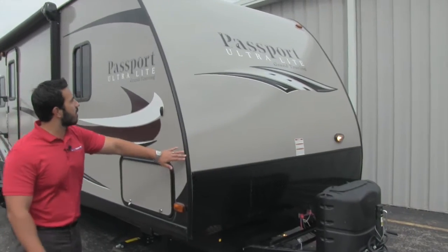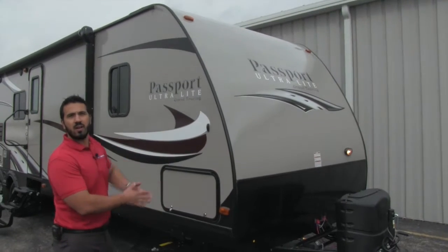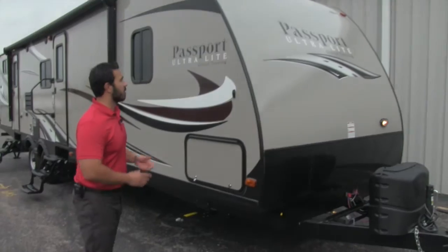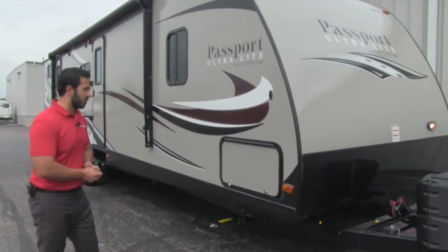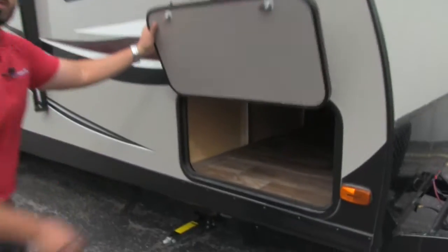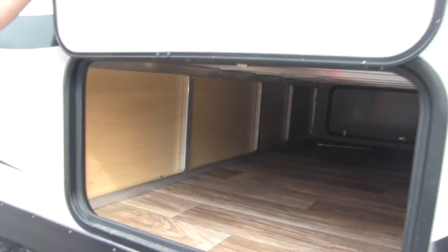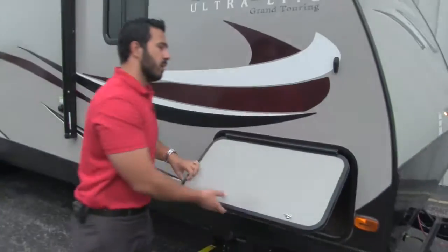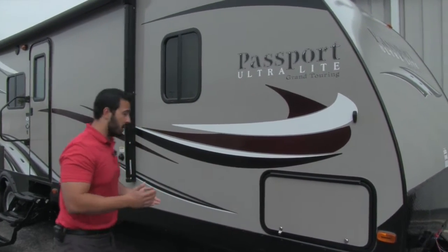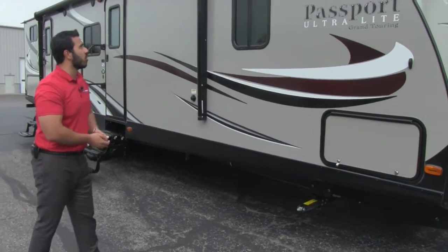Speaking of the fiberglass in the front end, as you can take a look at the Passport, it's going to be nice and aerodynamic. You'll see it has a really nice curve. The Passport is going to be all about towability, and that's going to help cut down on a lot of the wind resistance, which is going to give you a better tow. If we take a look right here — pass-through storage, nice large pass-through. You'll see the aluminum framing in here. That's going to help lighten up the unit. When you talk about towability, you're going to want a lighter unit, and the Passport is going to be one of the lighter ones out there. You'll have your scissor jacks — four, one on each corner.